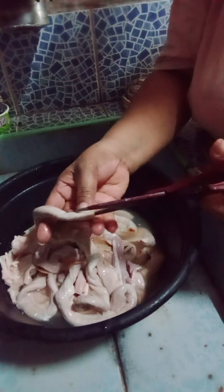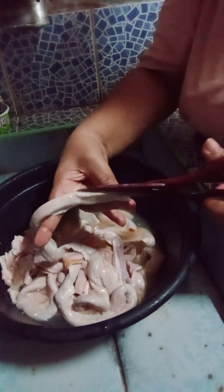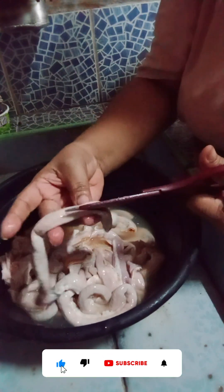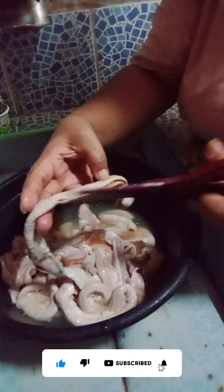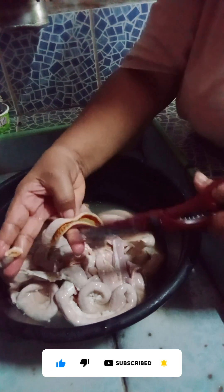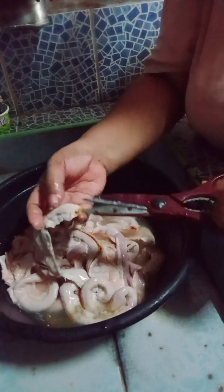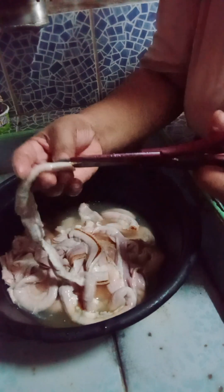Mayroon ako dito yung isaw. Ticharonin ko. Kaya ang paglinis ko ng style ko niyan, para hindi ako mahirap, ginugupit ko yung gitna para malinis talaga. Makikita mo yung loob. Para kung mapait, makukugasan mo siya ng mabuti. Kaya ganyan ang ginagawa ko niyan.